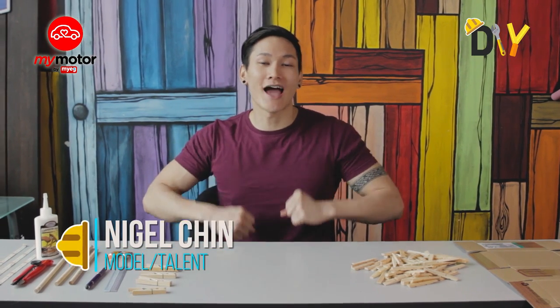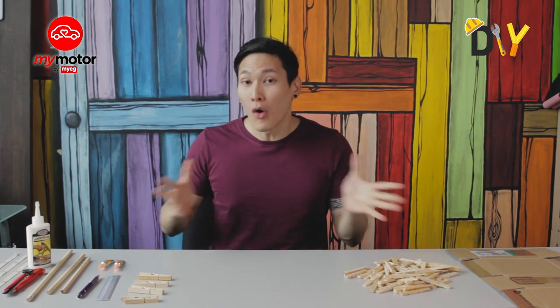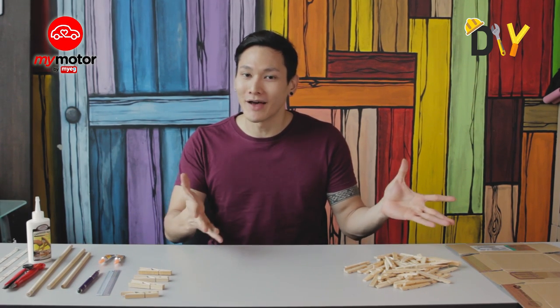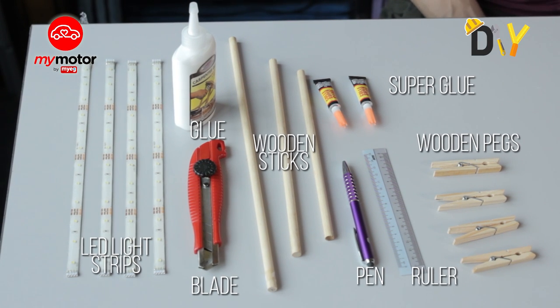What up guys, welcome to DIY at Her.TV, this is Nigel Chin. Today I will show you guys how to make something different, something more homey, something more easier than the previous episode. Don't worry, this is also something affordable. As you can see from the things I've shown you right here, these are all the listed items that we will be requiring.